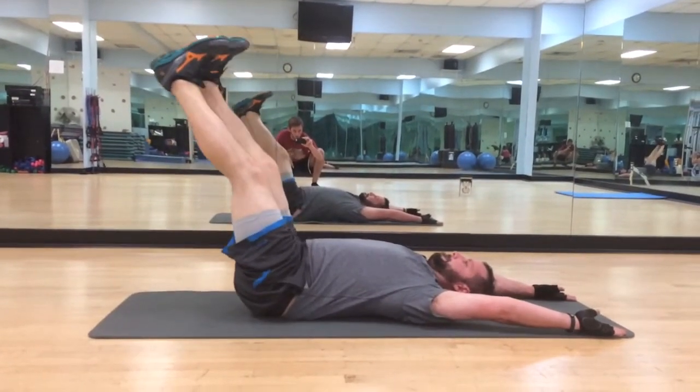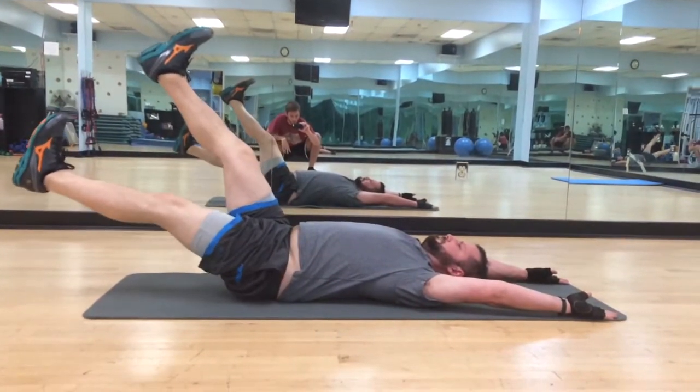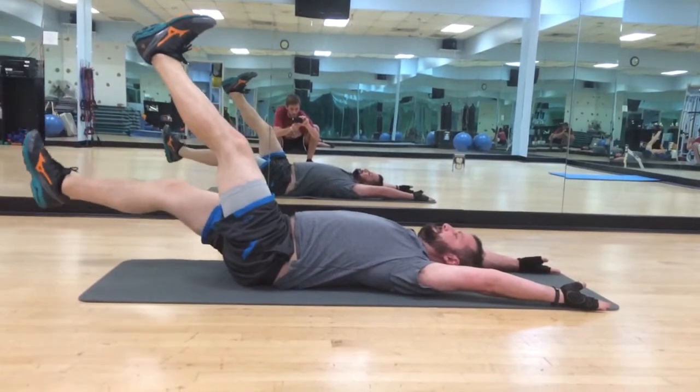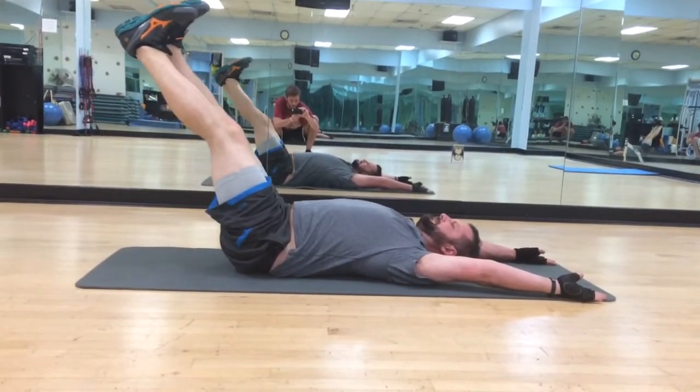And once it gets too tough, just don't go quite as low — so maybe halfway, that's plenty. One more on each side. Coming back. All right, and we're done there.